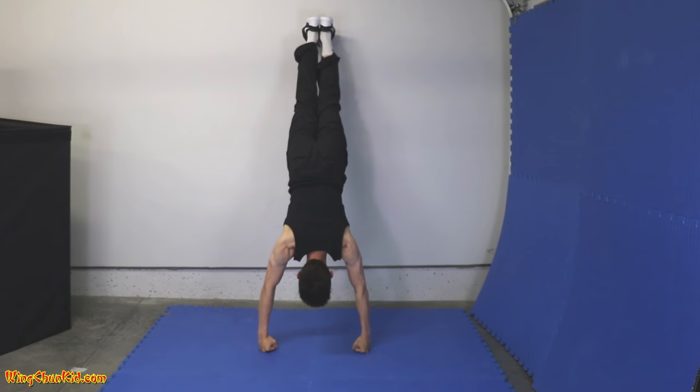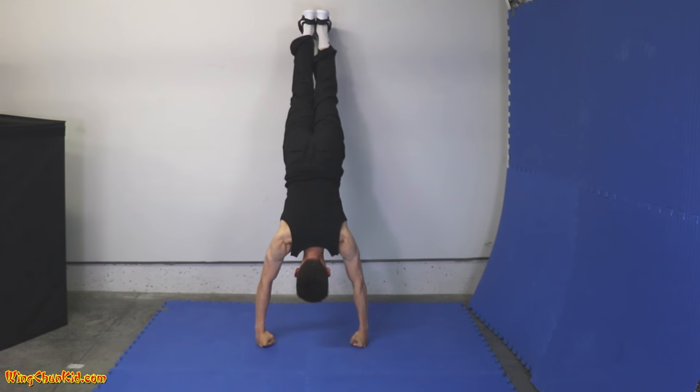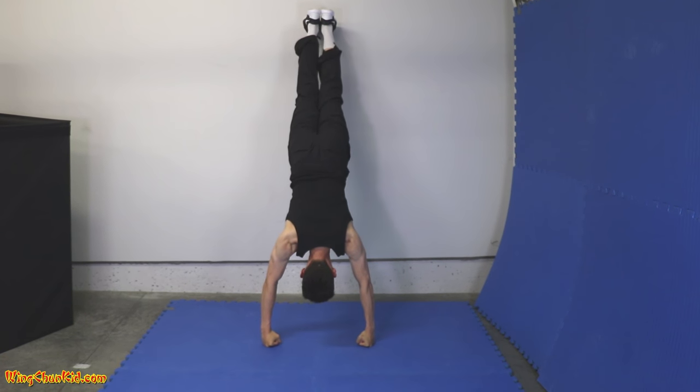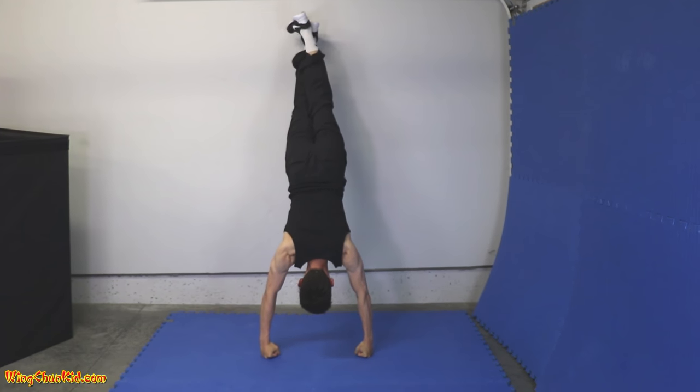Hold that for as long as you can. Usually ten seconds to one minute is good. You can also put one leg over the other.